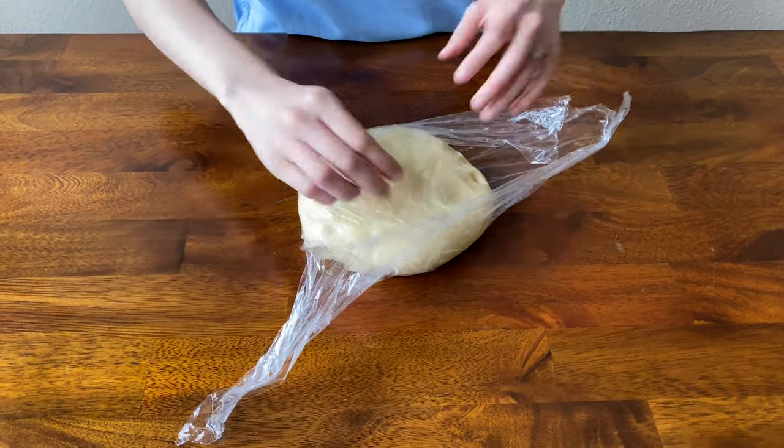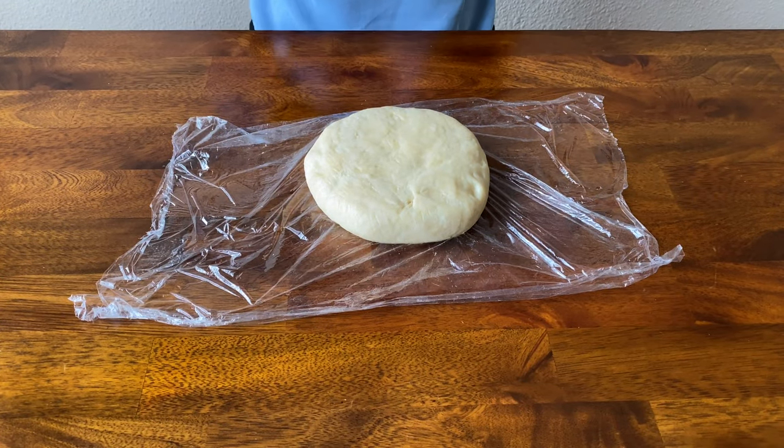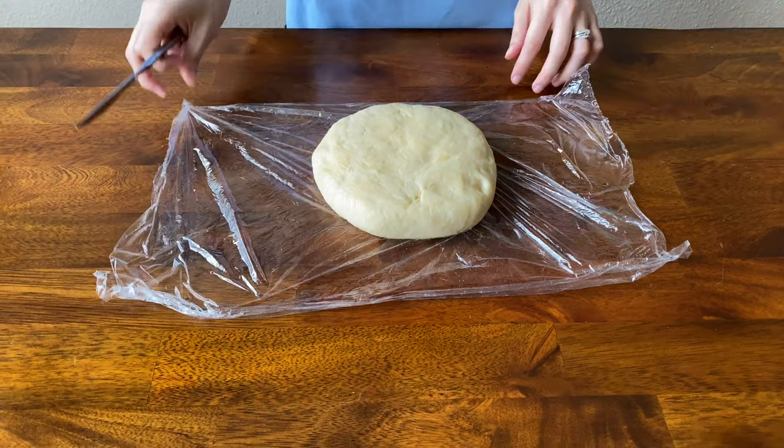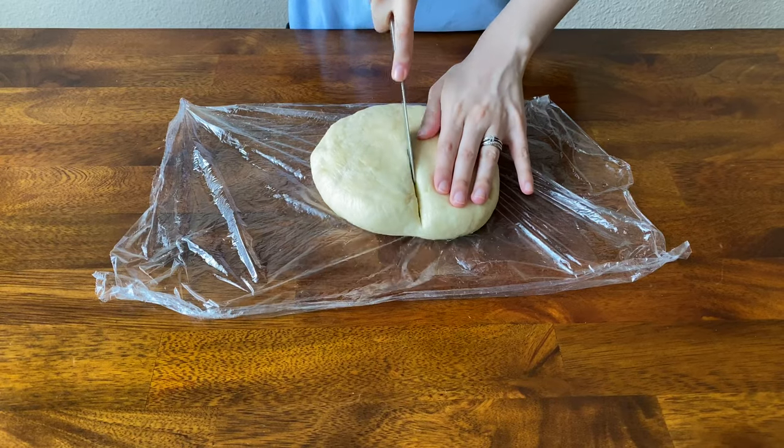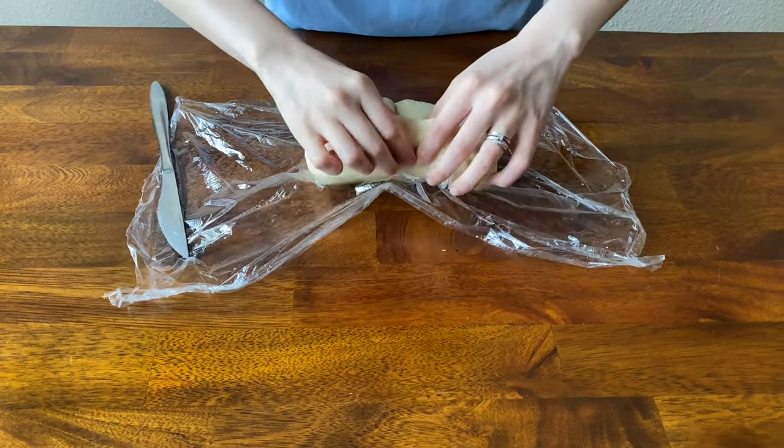Now we're going to cut the dough in half — I forgot my knife, I'll be right back. We're going to need one half for the top crust and the other half for the bottom.